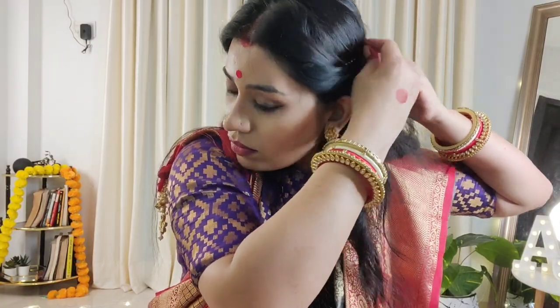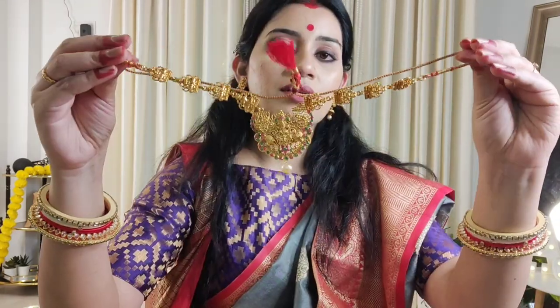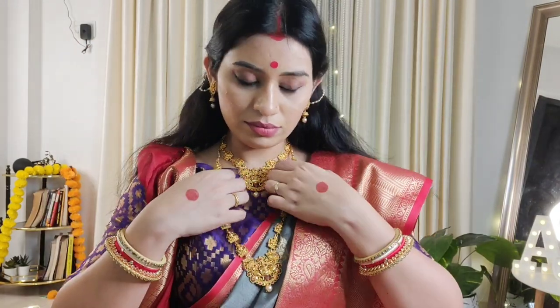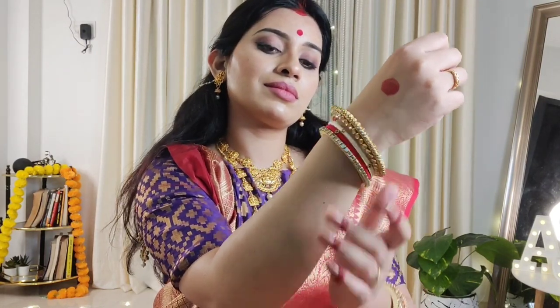For the same look, I have carried a boat-neck blouse, a broad bindi, light make-up, light lipstick, and a kajal eye look. It has a gold necklace and bangles. If you are married, put a sindoor in your hair parting and put shakha-paula in your hands — and that's it!